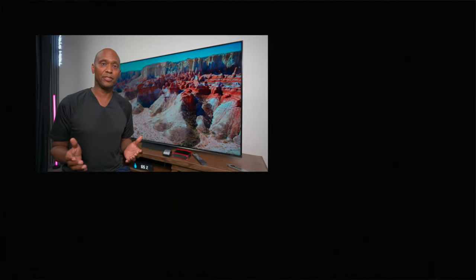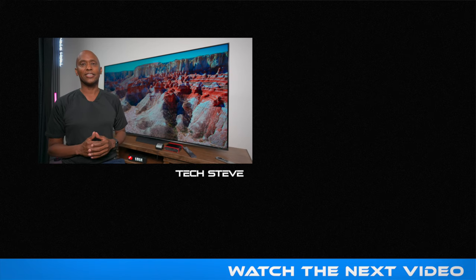With that being said, give me some feedback if you go try out these settings — let me know in the comments below if your picture looks better, worse, or the same. I would love to know if this is working. I'm Tech Steve — if you haven't already, make sure you go and subscribe to the channel. Thanks a lot for watching, and I'll catch you on the next one. Peace.